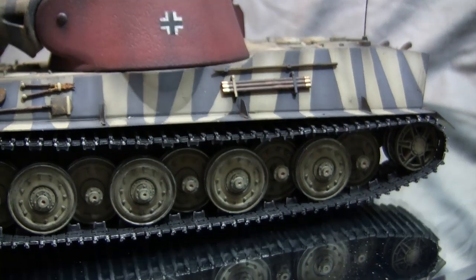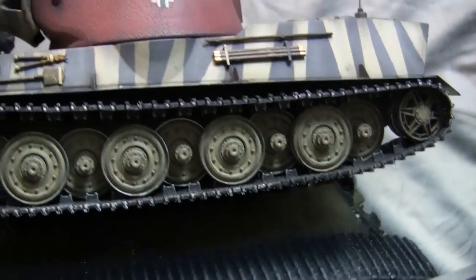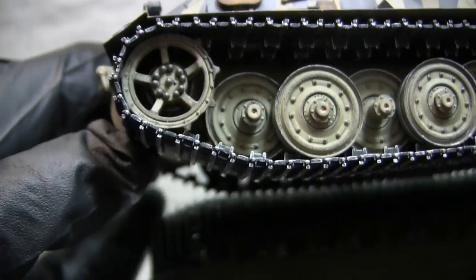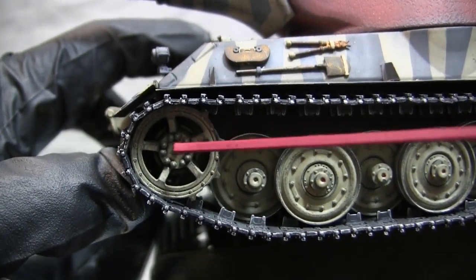Just like in all my tank videos, all zerk fittings are painted in red, which is standard practice on these vehicles. This applies to all road wheels, the sprocket, and every other zerk fitting on the model.